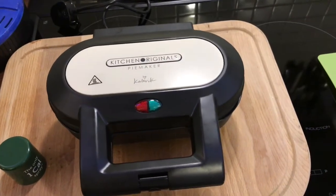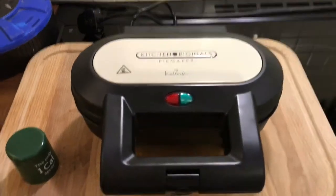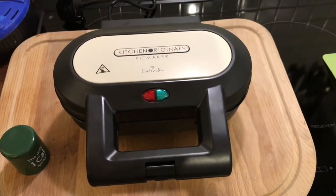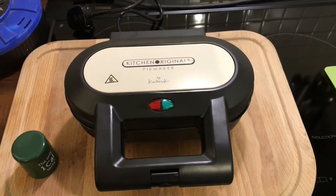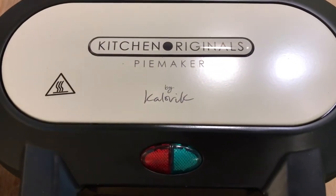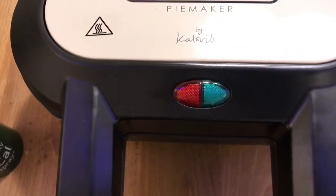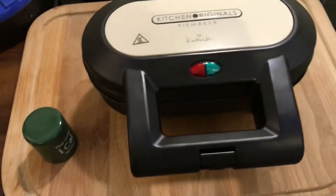Today I'm going to do something a little different because it's not just vacuum cleaners, it's also gadgets. So the first gadget I'm going to do a little review on is this — by Cloville, Kitchen Originals Pie Maker. Anyway, it's a pie maker.